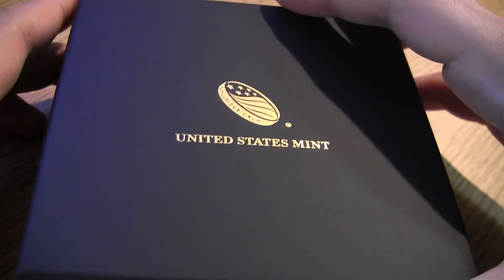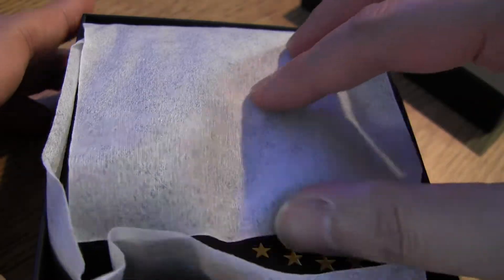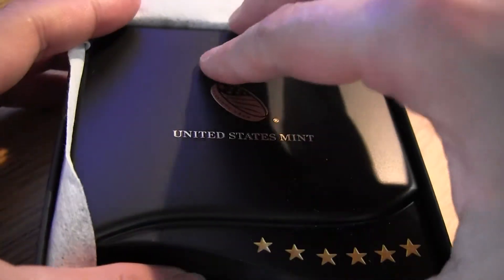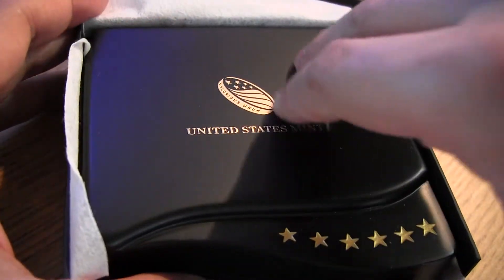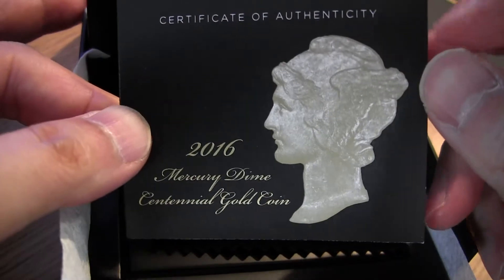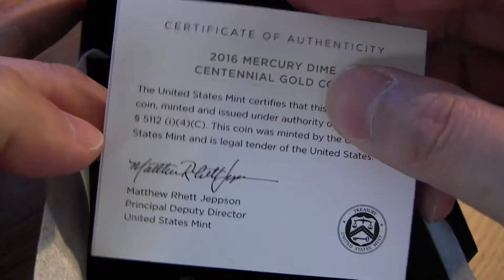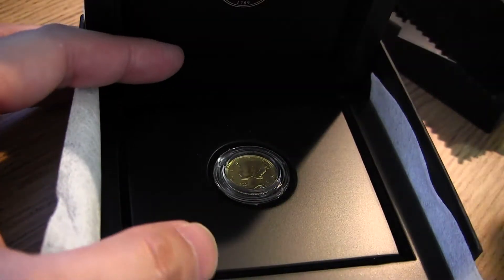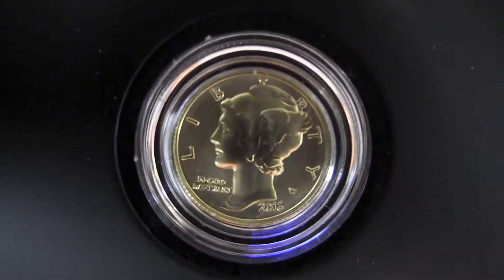I'll show you another one I got not too long ago, which you guys know — I don't think I did an unboxing or showcasing of these, but if I did, well, I'm doing it again. It's got a nice cloth, and I like the box because it's very sturdy and well-made. It's got the nice COA with the design of the Merc Dime.